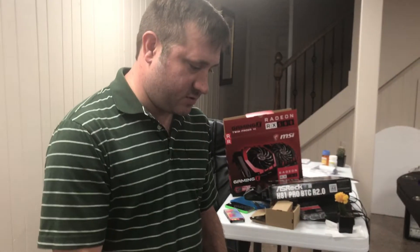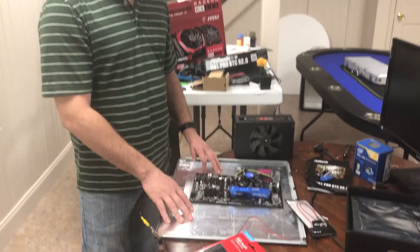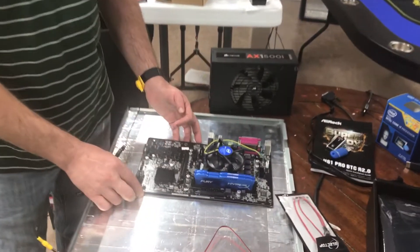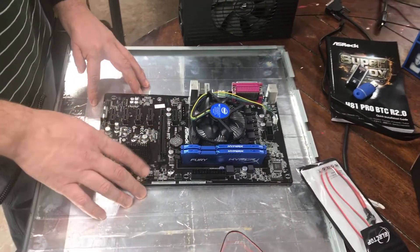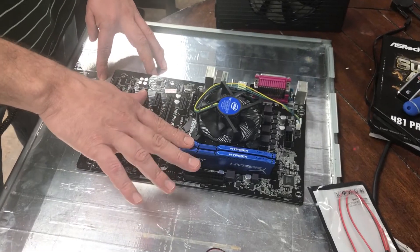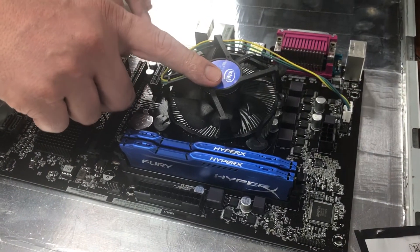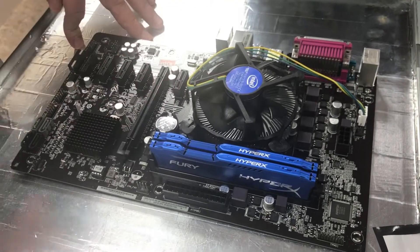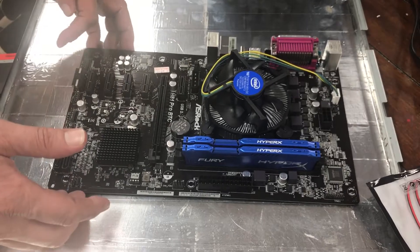Thank you for coming to At Home Crypto today. I'm Alan Williamson. If you've been following the videos on this channel, we're working on our ASRock H81 Pro BTC motherboard. We have our 16 gigs of RAM — two 8 gig sticks — and our Intel i7 processor, the 4790. Now we're going to put in the GPU.